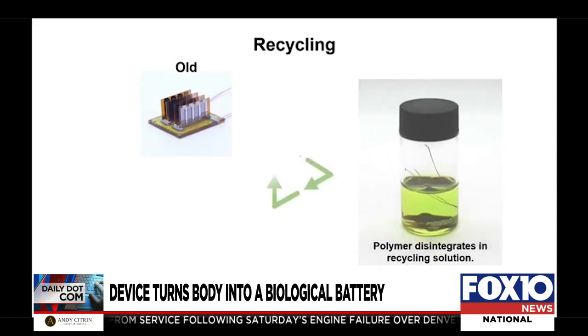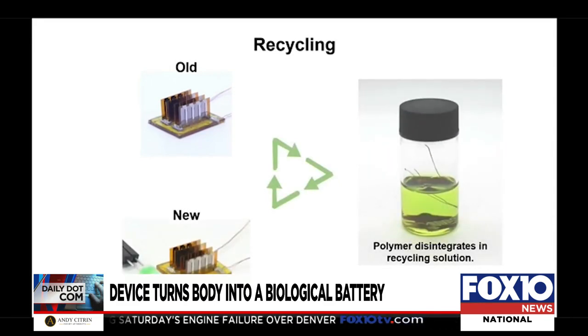Many researchers are working in this field, but some professors say this device is different because it's flexible, self-healing, and recyclable. It's fully recyclable, and they hope it can help to resolve the big issue associated with electronic waste.